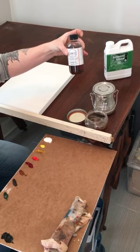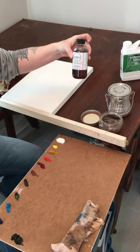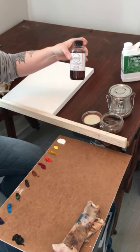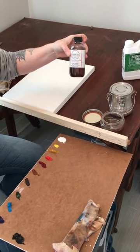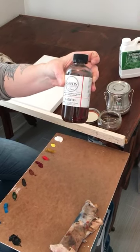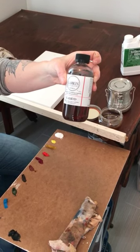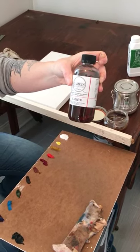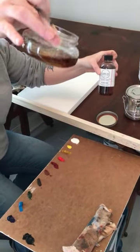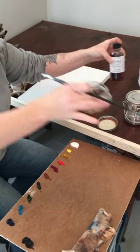I use a substance called Galkyd, sold by a company called Gamblin. It's an alkyd medium — the drying time is about 24 hours, and the working process is primarily wet-on-wet and stays workable for about 10 working hours, so it should be dry overnight. It does yellow over time, so I try not to use too much of it.